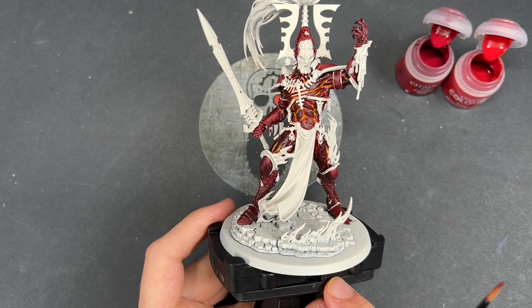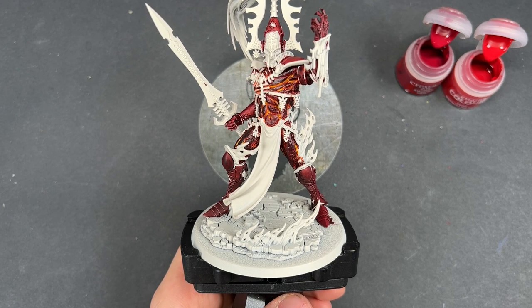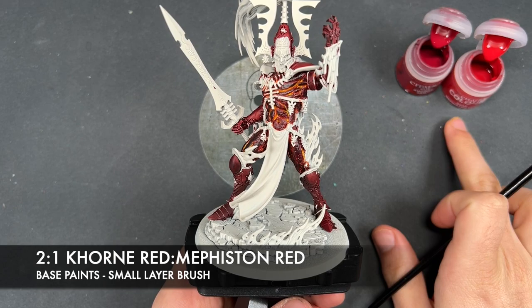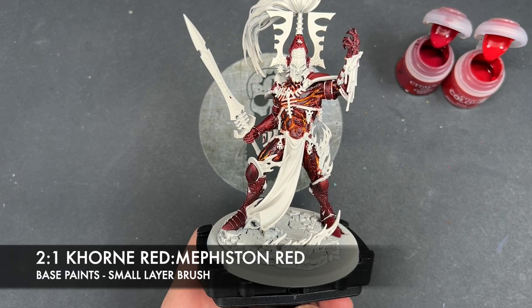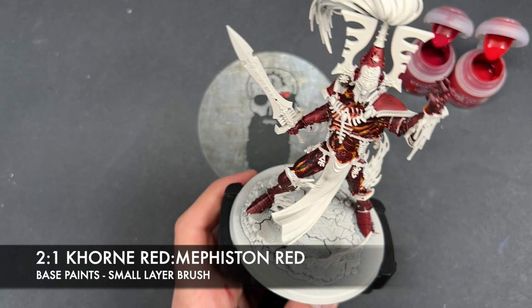With that done, you should have an avatar that looks somewhat like this. So what we're going to do now is brighten up those armor plates just a tad. The color we're going to make is a roughly two-parts Corn Red to one-part Mephiston Red — that's two brushfuls of Corn Red to one brushful of Mephiston Red. We thin it down with a little bit of water and take this mix over the flats of our panels.